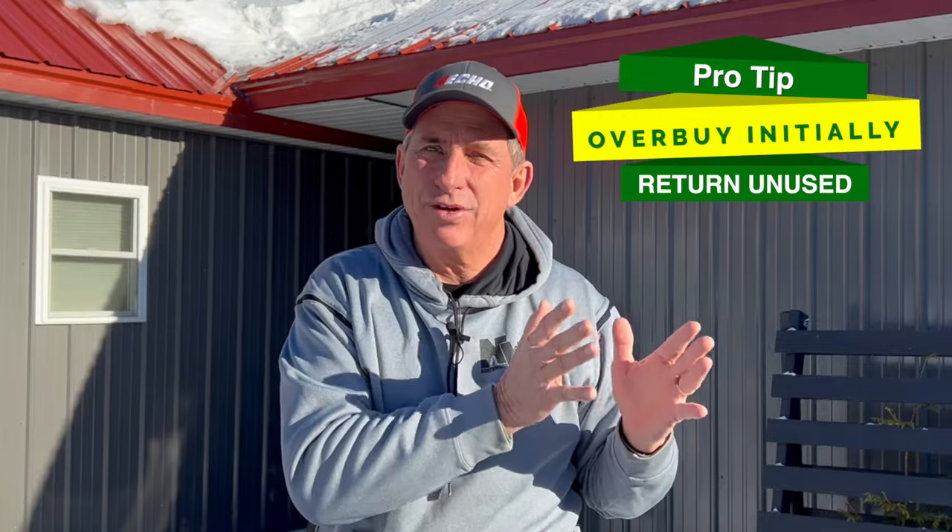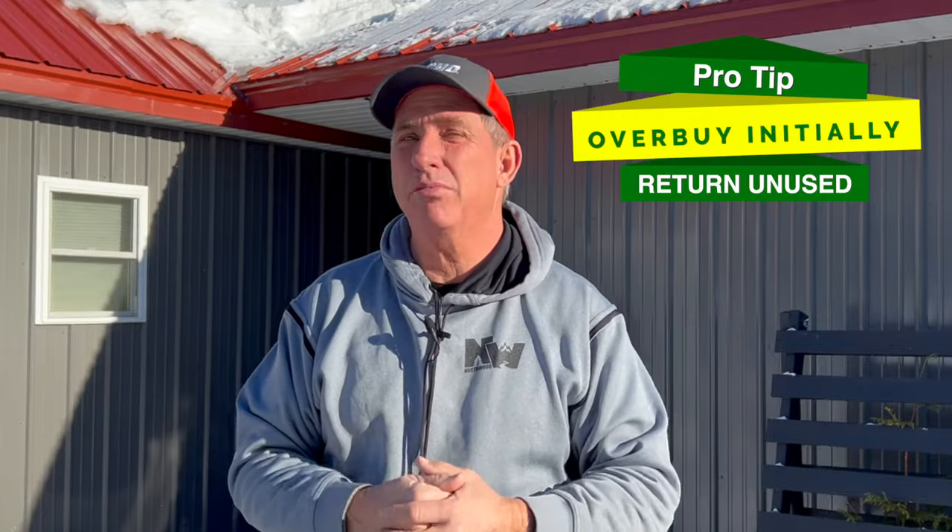You've gathered your parts and pieces list and made your initial purchase — and believe me, it's a guesstimate. Even professionals go back and forth. You might think you have 30 elbows and need 35, or need two more tees or one more swing arm assembly. Buy over initially and return what you haven't used — it saves you a tremendous amount of time.